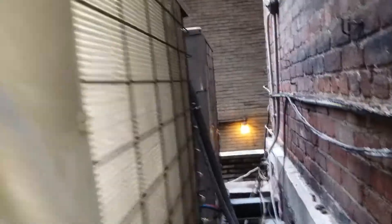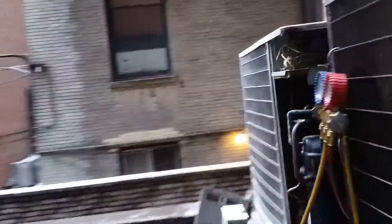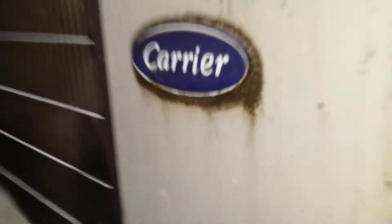Last year I did a split coil cleaning on this — it's a two-part coil. I had to basically take this thing apart and do a good cleaning on it because dirt gets sandwiched in between the two coils. It's a Carrier — old school R-22. Good unit. R-22 — I like R-22.